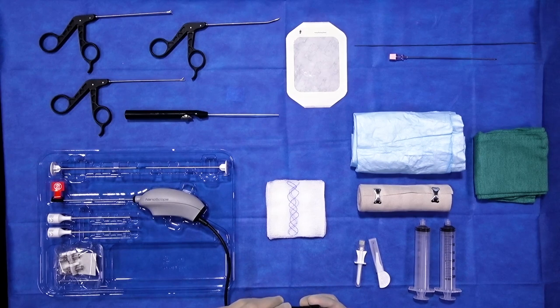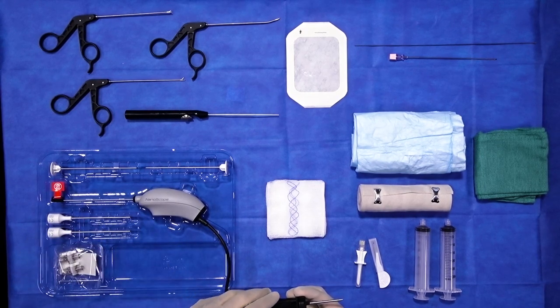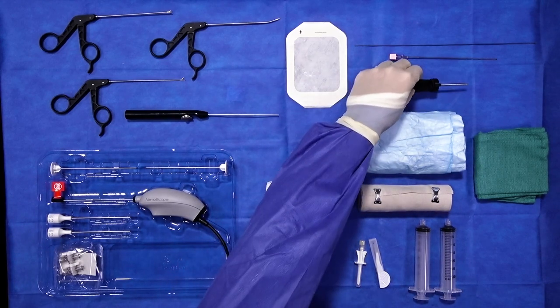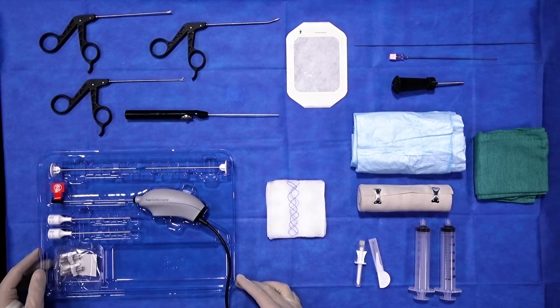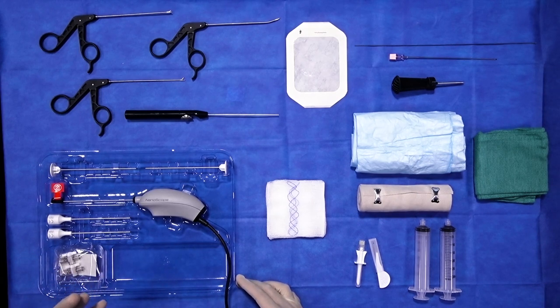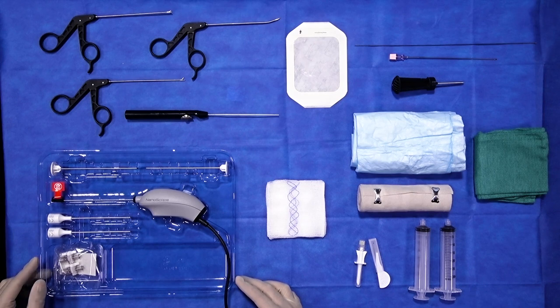The nanoscope itself is a 1.9 millimeter camera with an outer 2.2 millimeter sheath. That is about a third of the size of the routine instrumentation that we're currently using, and that of course offers several advantages. Number one, first and foremost, minimal trauma to the soft tissue, but also an ability to access pathology and see things in the knee joint without iatrogenic injury to the cartilage in ways that we've never been able to before.